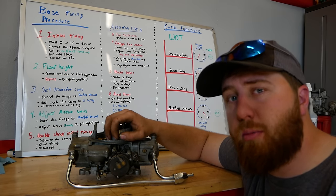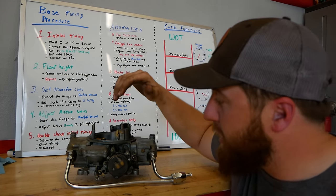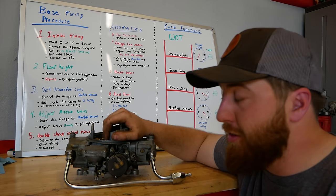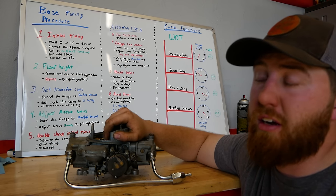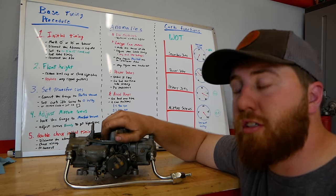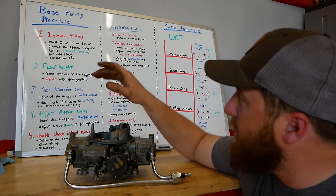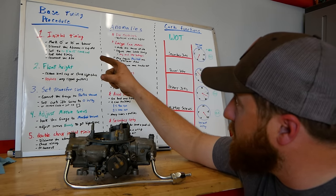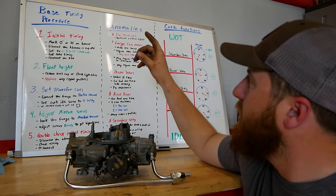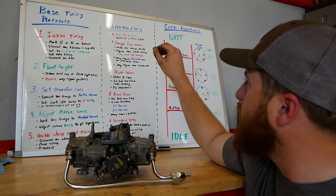It's been a good while since we talked about carburetors — we've just been talking about brake systems lately. It's time to finally get back into the good stuff. Right here I've got a 750 Holley and a big list of stuff we're going to go over: base tuning procedure, how to set this truck up, a list of anomalies, things to keep an eye out for, and then we're going to get into carb functions.